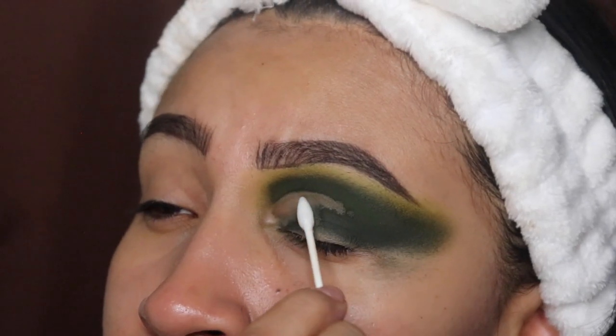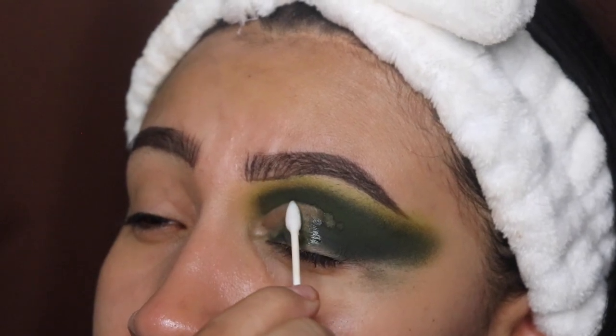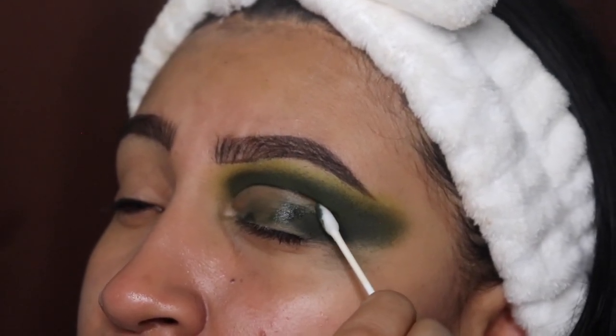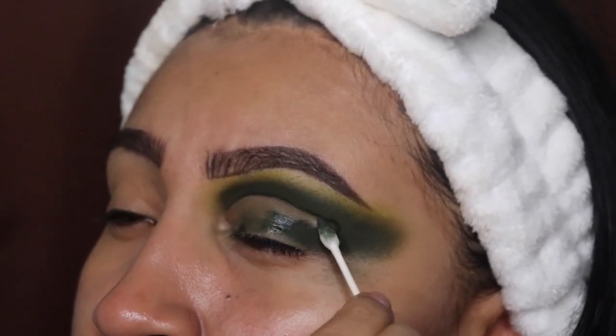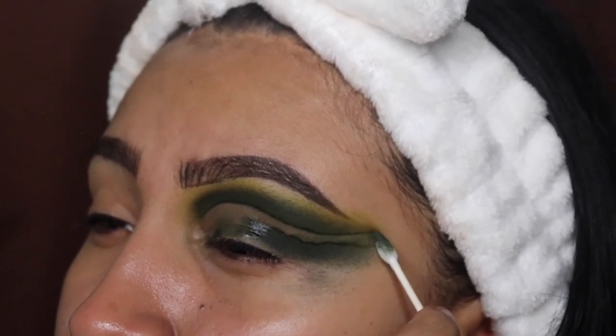When you are doing this step, I highly recommend you apply the least amount of pressure with the q-tip, because you don't want the liquid to squeeze out and get to the top of your crease and ruin the eye look. Honestly ladies, this is one of my favorite steps when I'm doing my eyeshadow — I love a very clean cut crease.